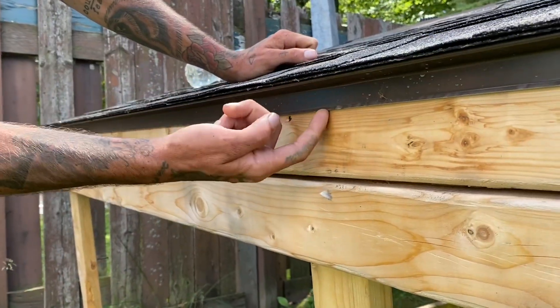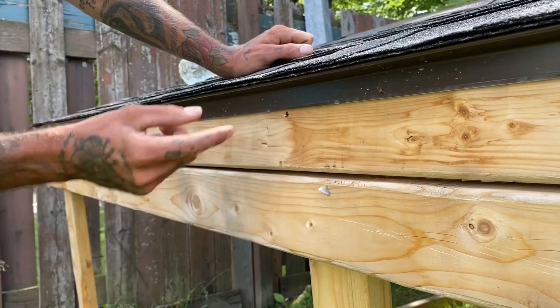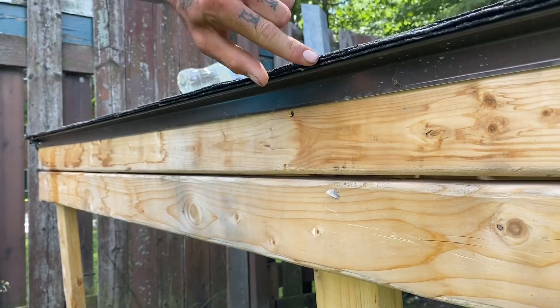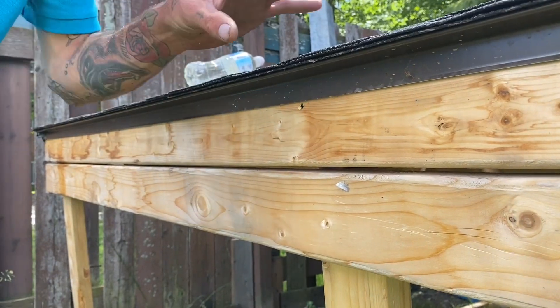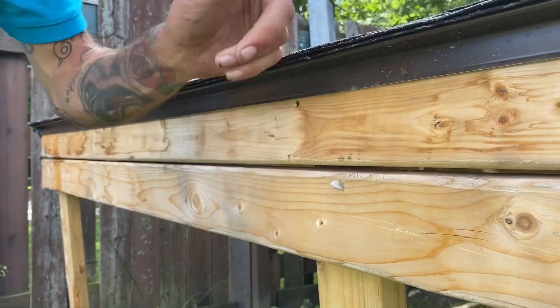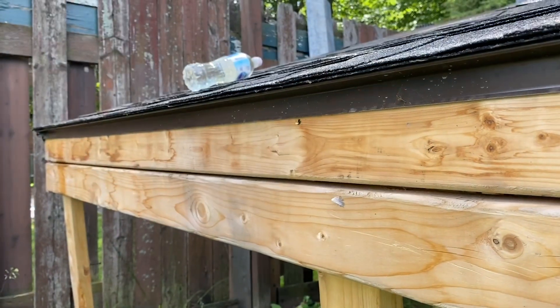Here you can see the drip edge is nice and tight against the fascia metal, and if you look upwards you can see my shingles are actually overhanging off of that a little bit. The reason I do that is so when I pour water on this, you're going to see the water is not going to really touch the drip edge — it's going to flow right off the roof without touching the fascia board.